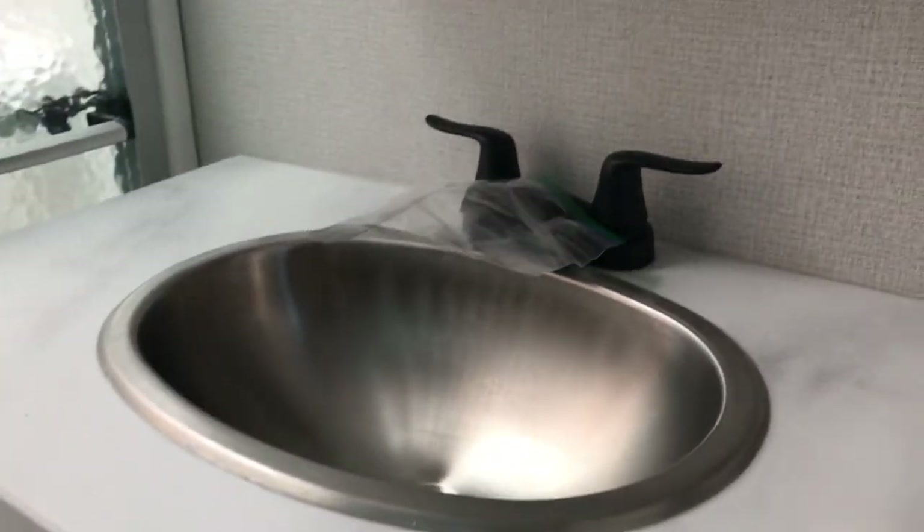Then you have your bathroom. You have a stainless steel sink with solid surface countertops once again, a beautiful glass door on the shower, and waterproof flooring, which is nice.